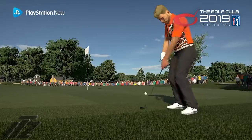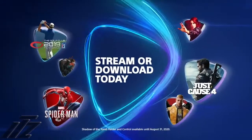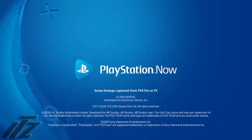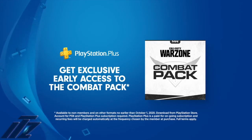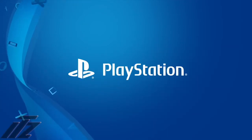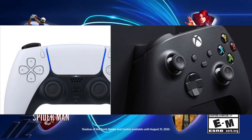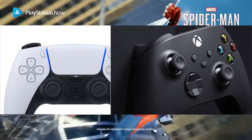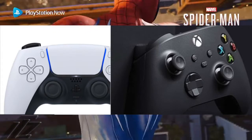For you Sony fans saying you hate the controller — you're crazy, this is a good looking controller. And all you Xbox fanboys who love the Xbox controller but hate the PS5 controller — you're hypocrites. And Sony fans who were trashing the Xbox One controller but are now praising this — you're hypocrites too. Another day in the gaming community.